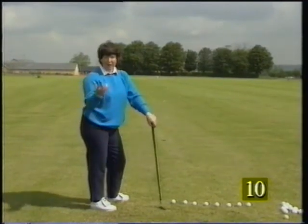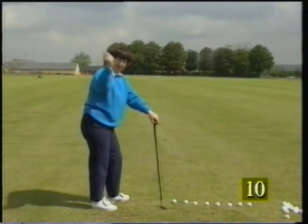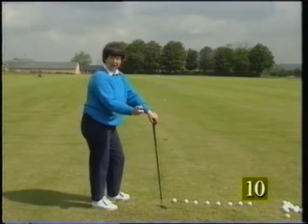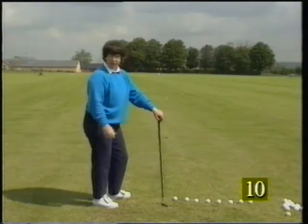There are lots of ways that we have to try and put that right. What it leads to is an out-to-in attack or a down-the-line attack, usually with too steep an attack. It will pull shots left, cut shots away to the right. How do we sort it out?